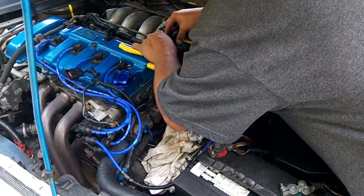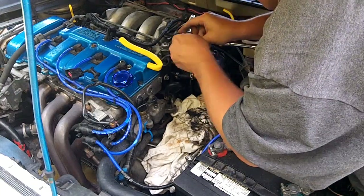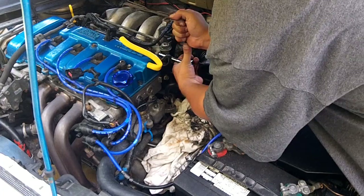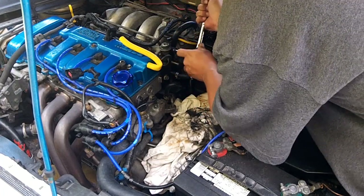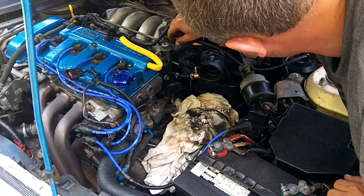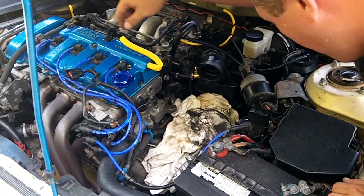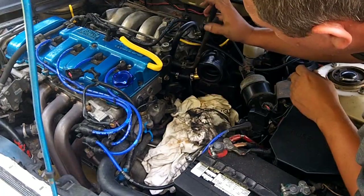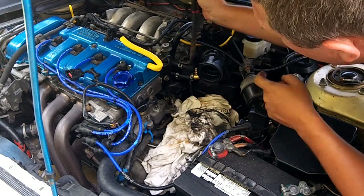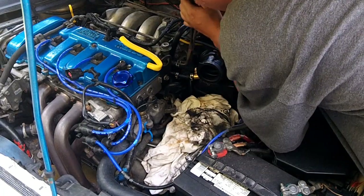That's installed fairly easy. Put your screws back, 10 millimeter, bolt it down evenly. Make sure not to strip the heads or the threads, but you want it on there as tight as you can get it. Get the vacuum hose back on and reconnect your fuel line. When you remove these kind of plier lock clamps, remember to orient them in a way that makes it easier to remove next time — there's always going to be a next time, trust me.